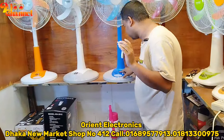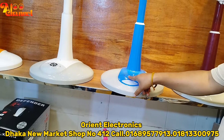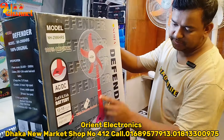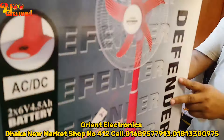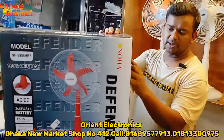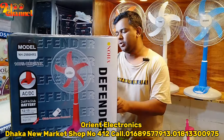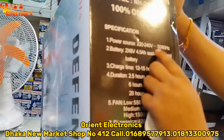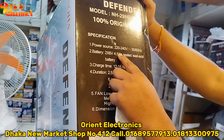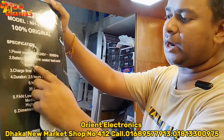It's the only reason that the system is a rechargeable fan and the second reason. The model is 100% original, which is a made-in-China product. The high speed is a 5,000 mAh battery, and the data is a 4,000 mAh battery. The battery is a 9,000 mAh battery charging.